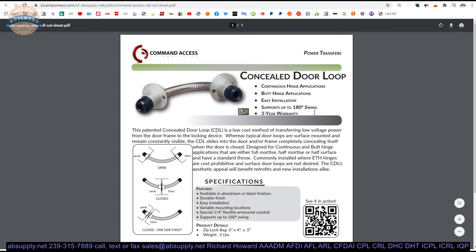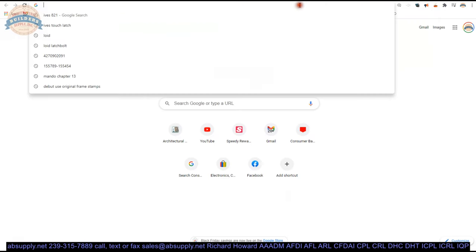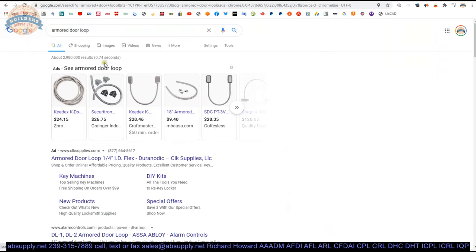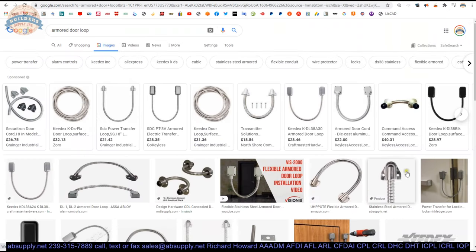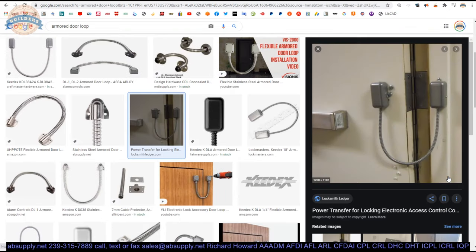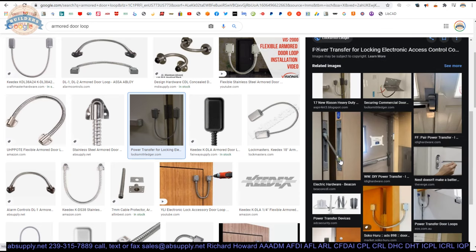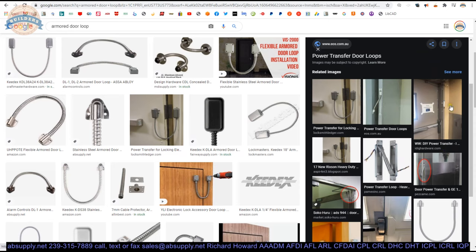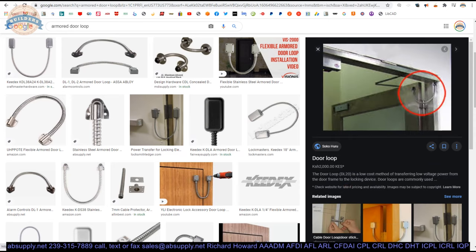The patented concealed door loop is a low cost method of transferring low voltage power from the frame to the locking device. Typical door loops are surface mounted and remain constantly visible and subject to vandalism. The CDL slides into the door and or frame, completely concealing itself when the door is closed. Here's a picture of one in action — they could have used the CDL here most likely, avoiding it being seen on the face of the door. Go with something that's concealed — a lot less expensive than a hinge.